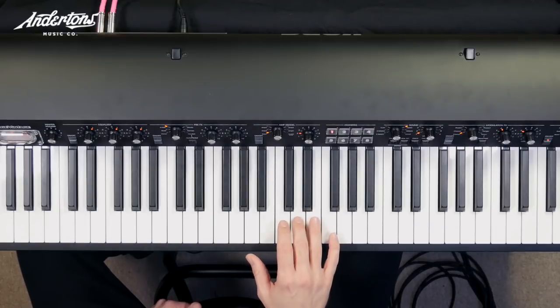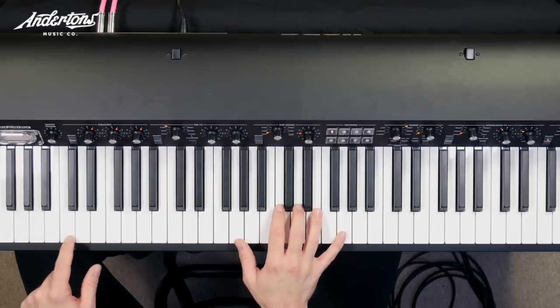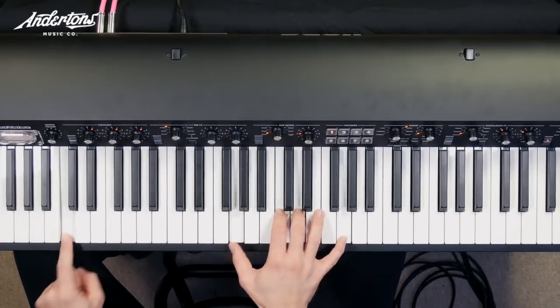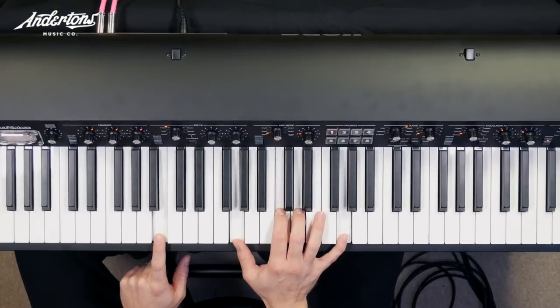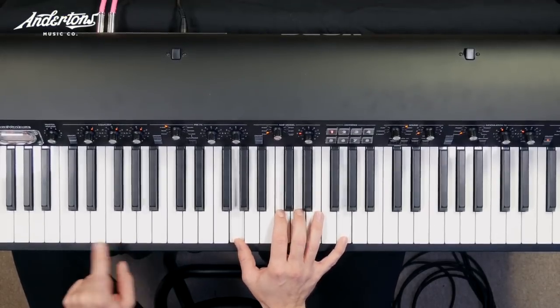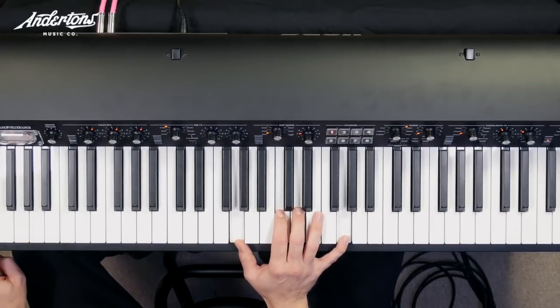So we'll just recap again very briefly. This was the shape, which was C, D, G, and an octave G, all together with a C on the bottom. And what I said as well was to experiment with different bass notes — any white note on the bottom will work.